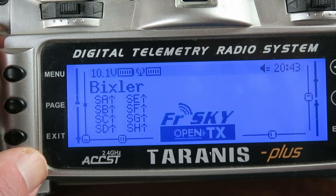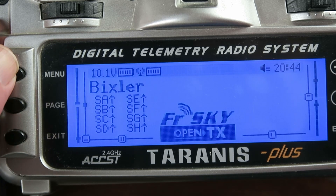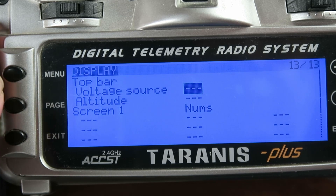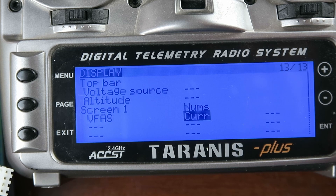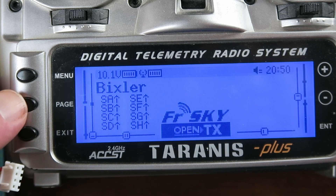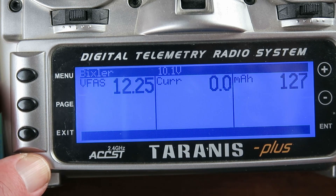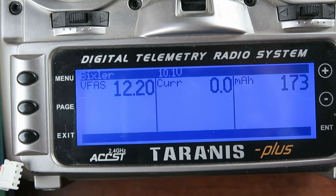What we want to be able to do is display those values on the front page — they're not there at the moment. If we press the menu button and then long press for the display, underneath 'nums' and screen 1, we need to go to the top of the list and make the first value voltage, second value current, and the third value milliampere hours. Now if we exit and long hold, we can see the voltage, current, and milliampere hours. After a quick throttle up we can see the current rise and the indication of milliampere hours — all is good.